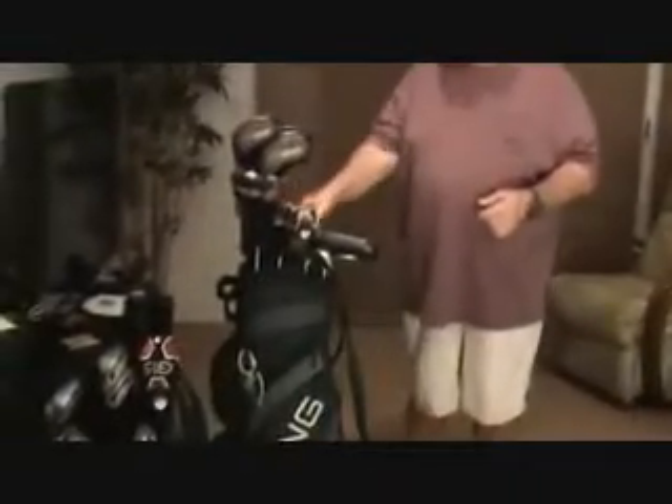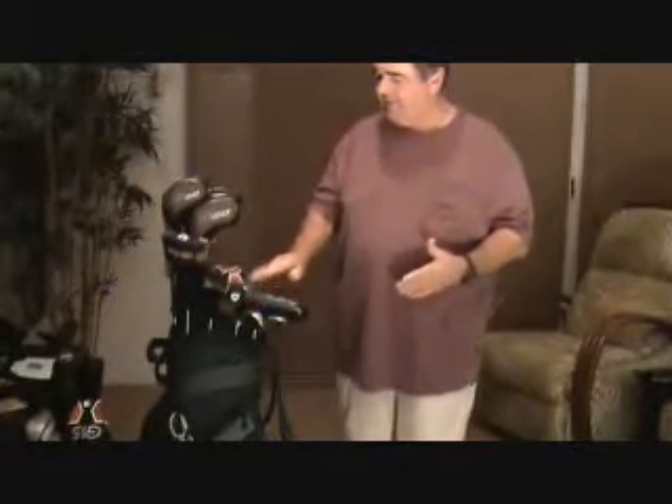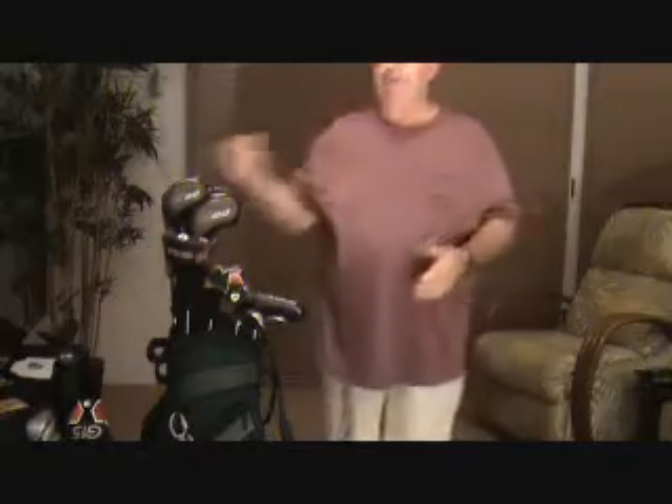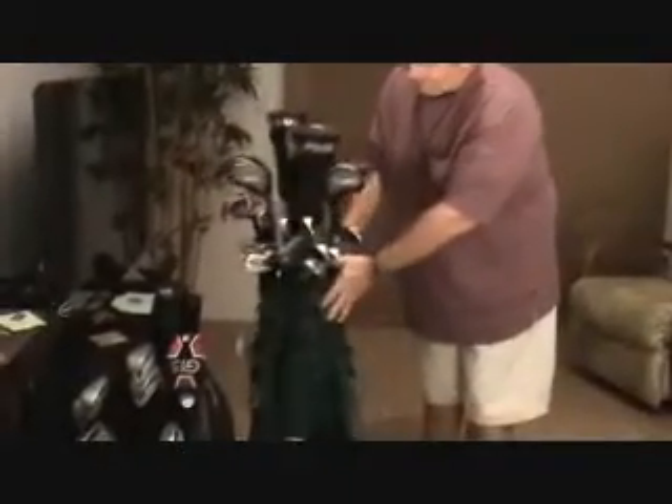So you've got a four, five, then a six iron. Everybody's different, but the higher you go - eight, nine, W which is a wedge - the ball goes a lot higher. There's all your clubs. Oh jeez, I see all those irons now.